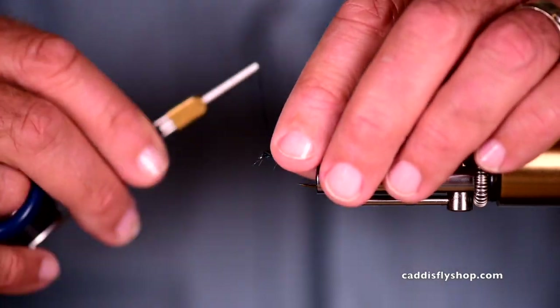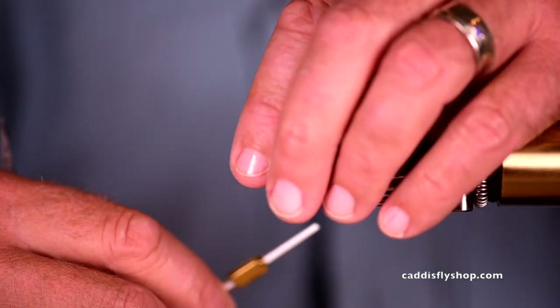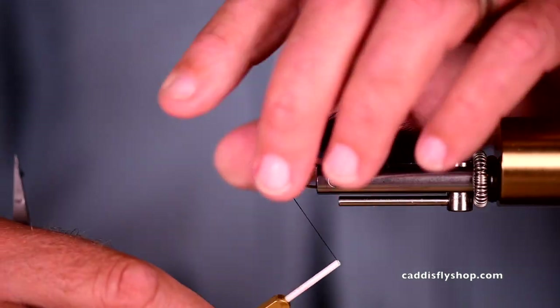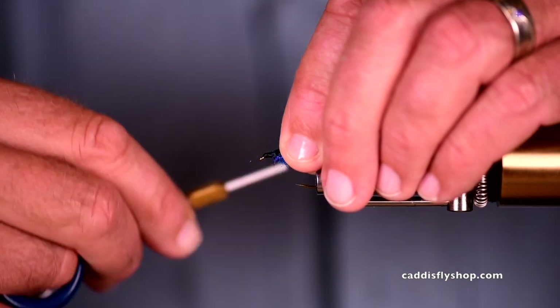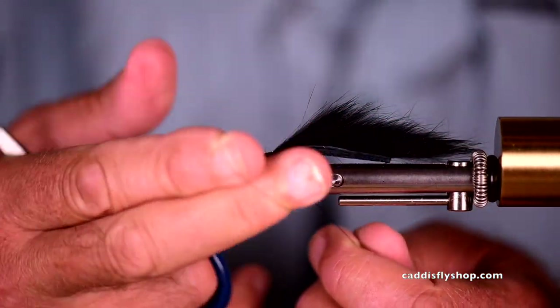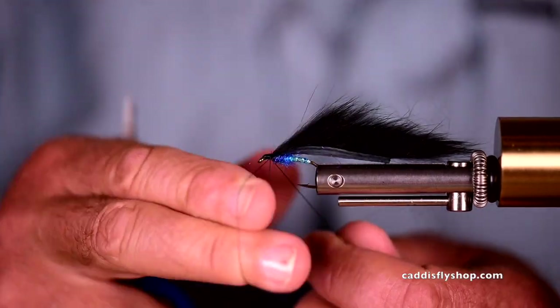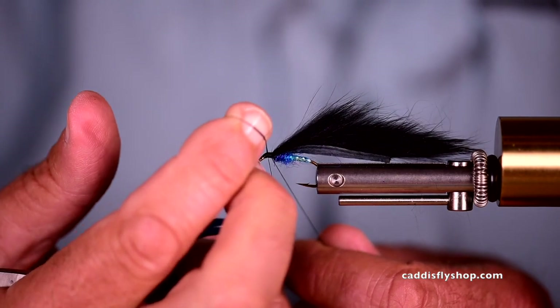Now when this is tied as imitating a fry — as in an old baby fish — that bump of dubbing is intended to be an egg sack. And if you were to do that, you would use red or pink or orange.